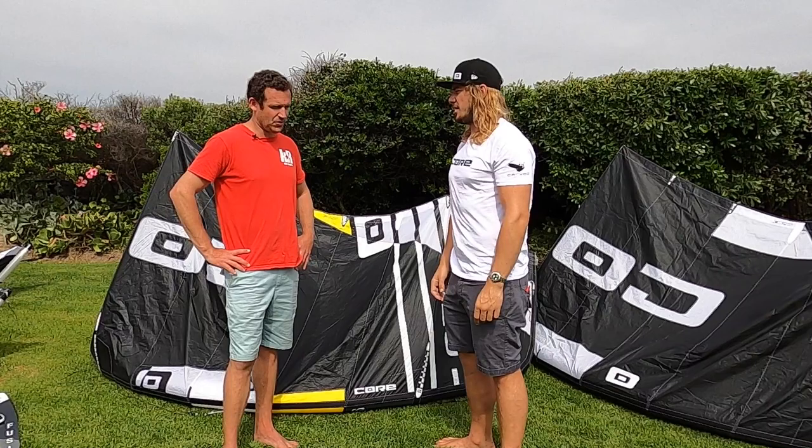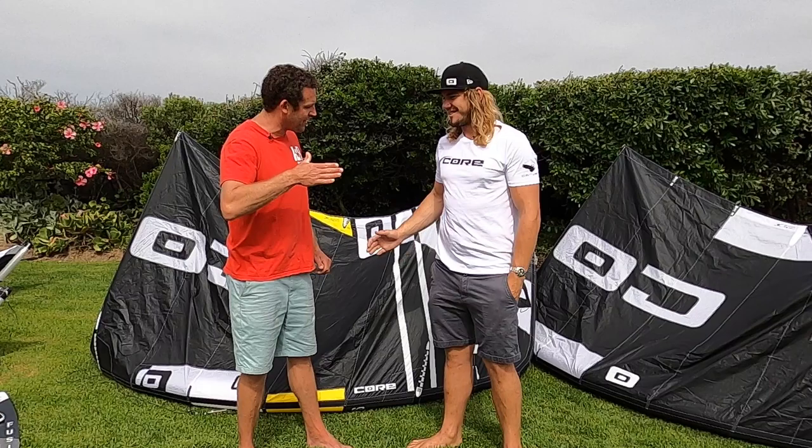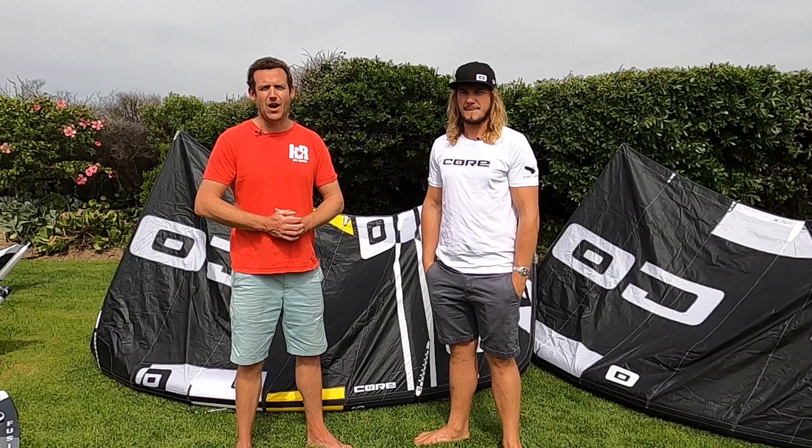Perfect. So boys and girls, we expect some big kite loops out there this year. We expect Josh's tips to hopefully keep you in very good stead and get you psyched for this. Josh Emanuel, thank you very much for spending the time and giving us the tips. Check out the GTS and guys, if you want to demo anything Core, hit us up at kiterepublic.com.au and we will get you out there on the water. Cheers.